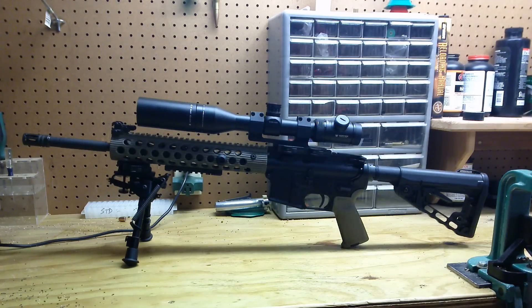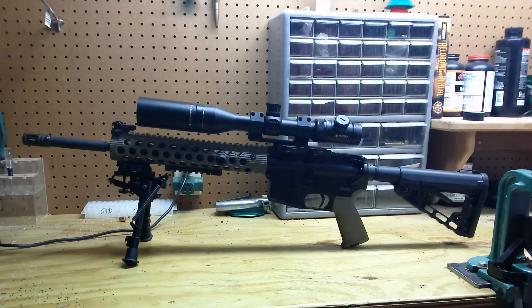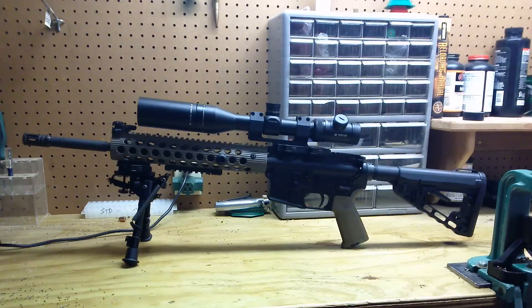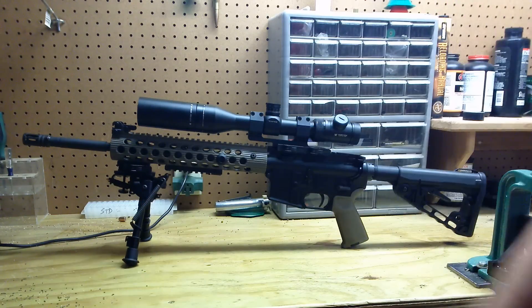I'm using an American Defense Manufacturing cantilever quick detach mount. It holds zero and it's great. It's got the second locking lever so it's not going to come off unless you take it off — well worth the money. Moving on, this is Harris 6-9 bipods with the leg notches, also using an American Defense Manufacturing quick detach rail adapter.